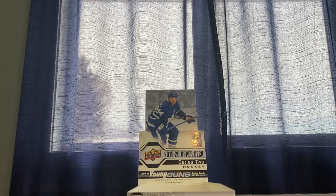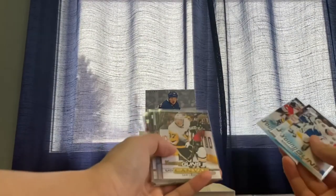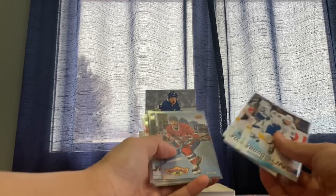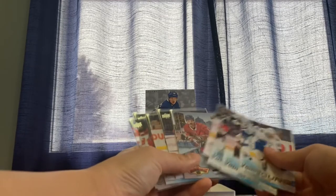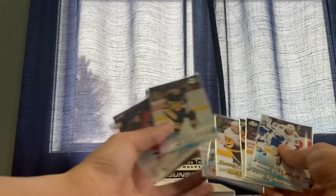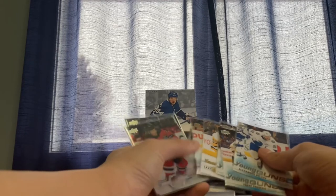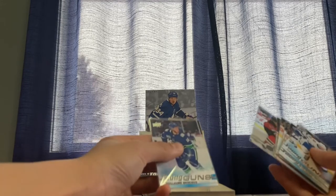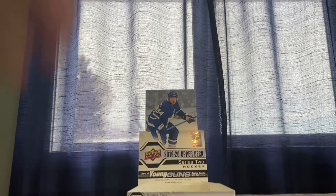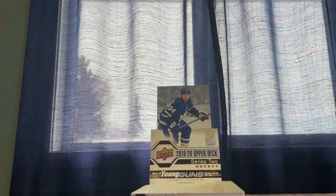Box reveal: we got Alexander Volkov, Trent Frederick, Rasmus Asplund, canvas young gun Lafferty, Fanimation, Backstrom, Morgan Frost young gun, Sam Lafferty — two of his young guns in one box, one canvas and one normal. Surprising, as usually it's the opposite. Sammy Vatanen and Guillaume Brisebois. That is this 1920 hobby box review — thank you for watching, if you haven't already subscribed please do so, and we'll see you in the next one.